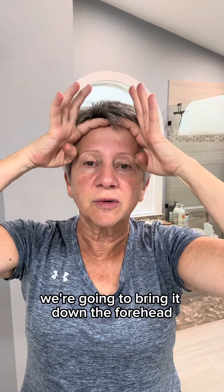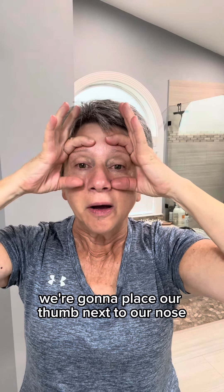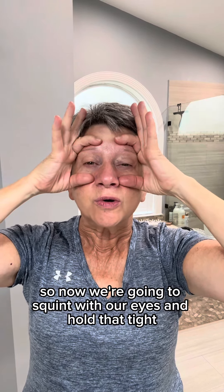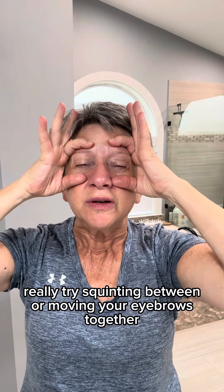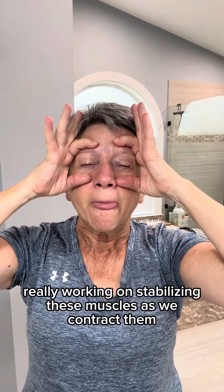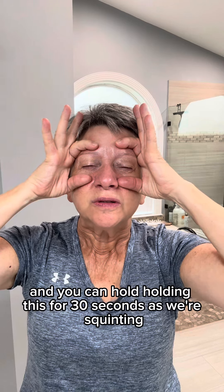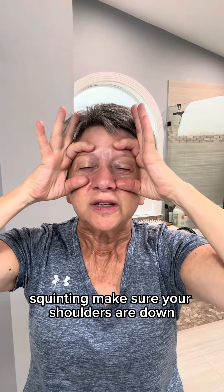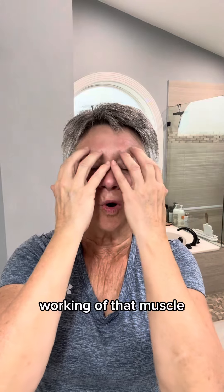Now we're going to take our index finger, bring it down the forehead, and then open between the eyebrows. We're going to place our thumb next to our nose and use these fingers to keep this tissue stationary. Now we're going to squint with our eyes and hold that tight — really try squinting, moving your eyebrows together. We're really working on stabilizing these muscles as we contract them. Hold this for 30 seconds as we're squinting. Make sure your shoulders are down, then close our eyes and release, and feel that working of that muscle.